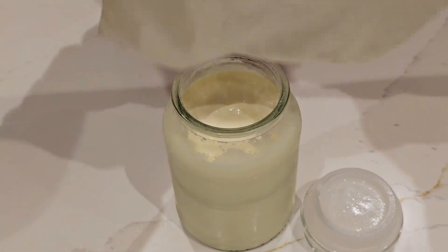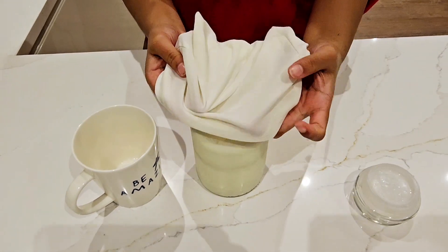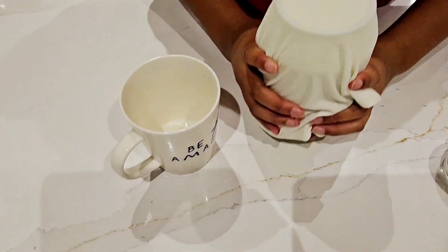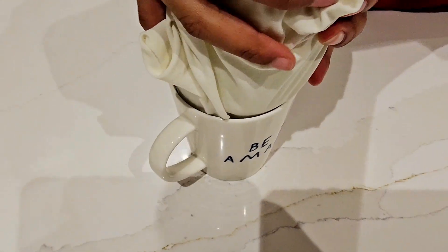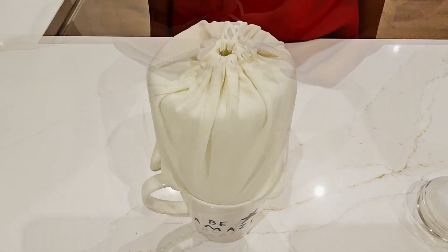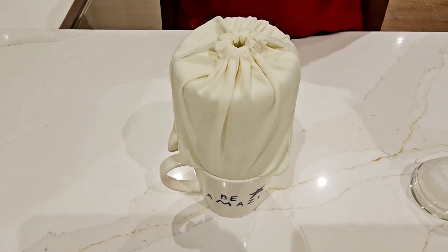You will need a straining bag and a cup. First of all, you need to cover the container with a straining bag so it's flat on the top. Hold it down and flip it over onto the cup, just like this. The longer you leave it, the thicker the yoghurt is. We suggest that you put it in the fridge until you're ready to use it.